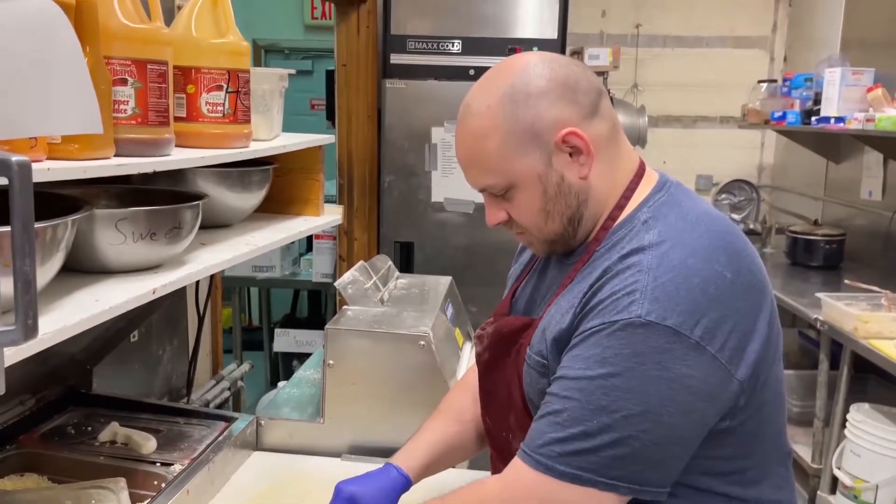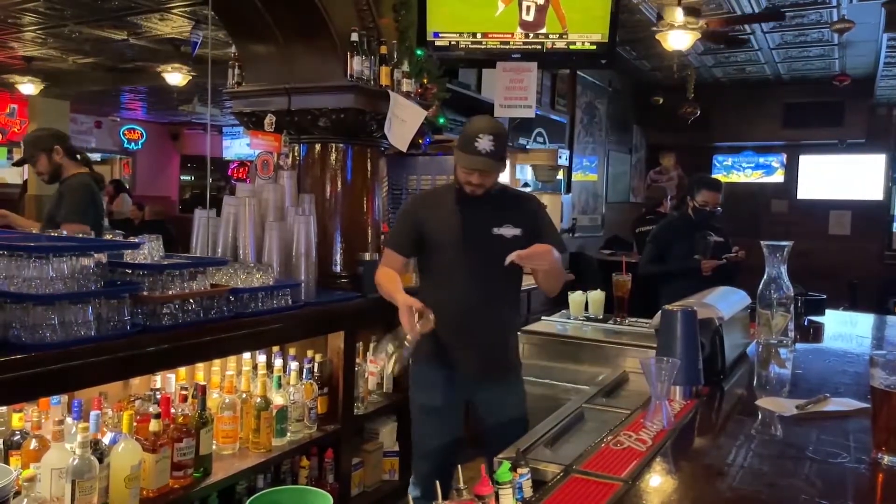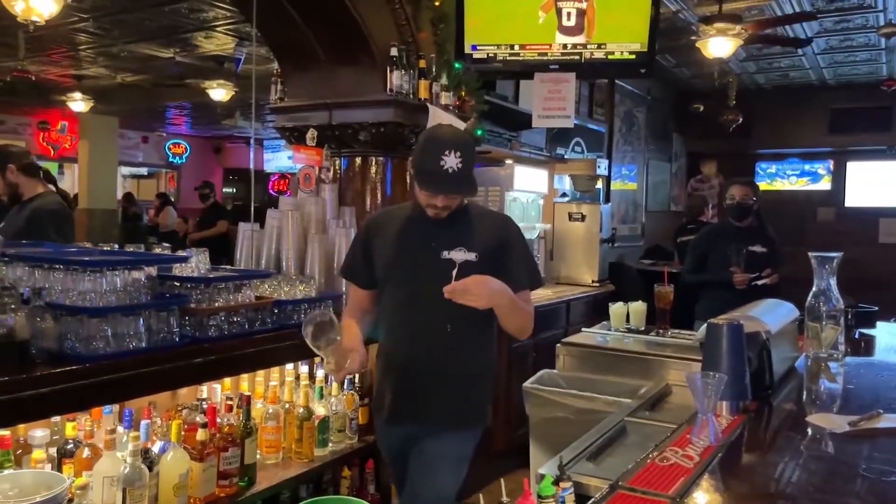We're just three dudes putting in work at a kick-ass bar in East Texas. Every week we bring you great food and beverage ideas you can make at home, maybe some reviews, jokes, and definitely some sub-par video editing. It's 3D F&B.